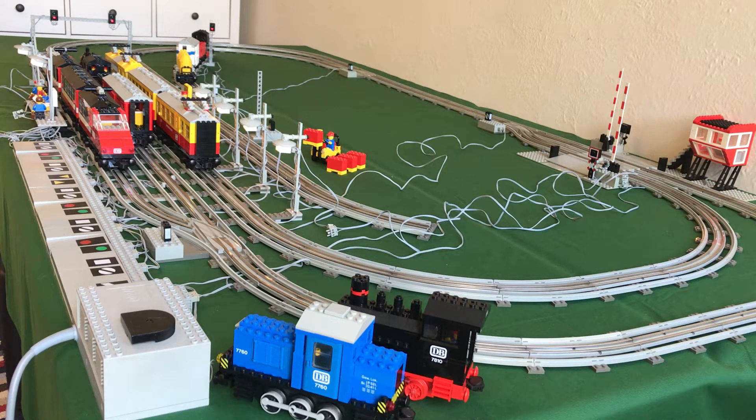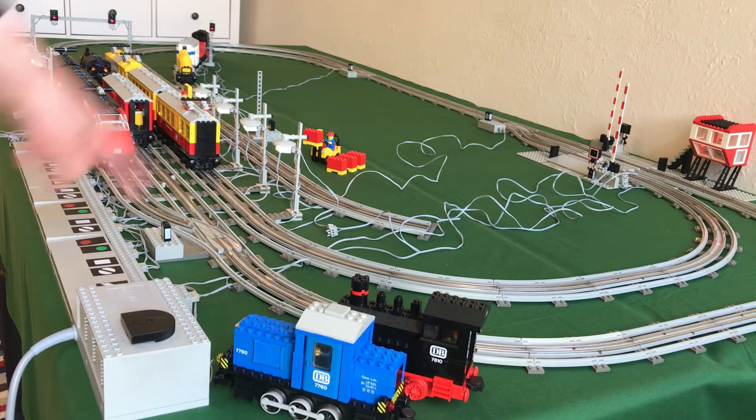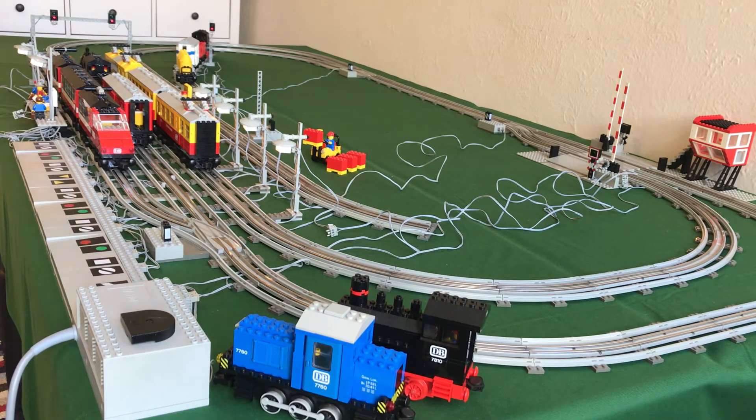It's not connected to a remote like the other ones are, but everything else is automatic. There are three signals in this layout and then five electric points, plus of course the level crossing over there, and then the decoupler which is in the switchyard.